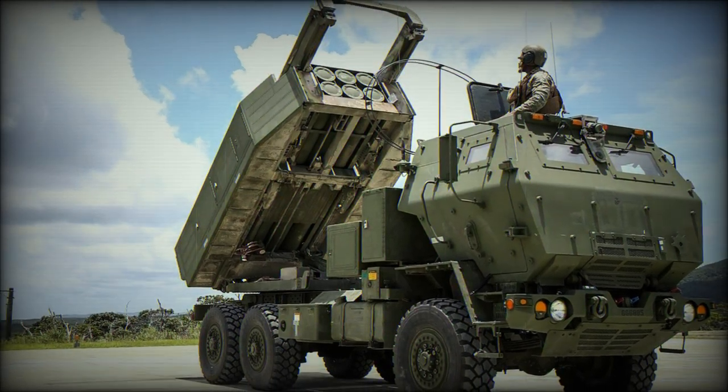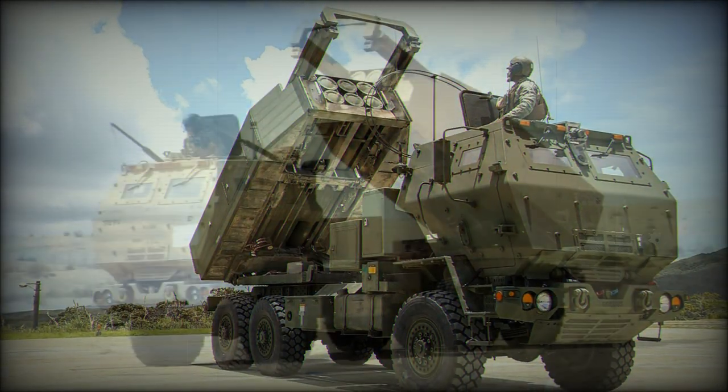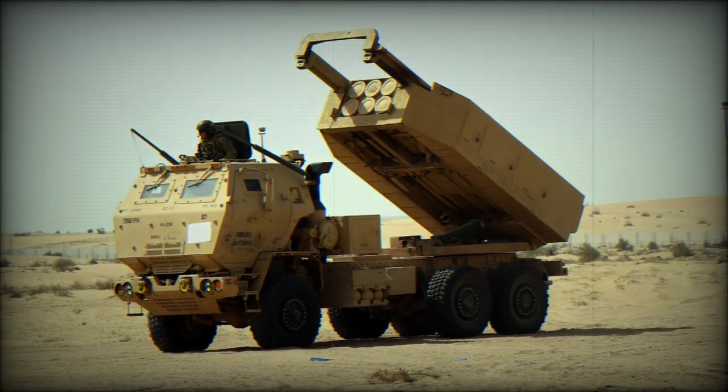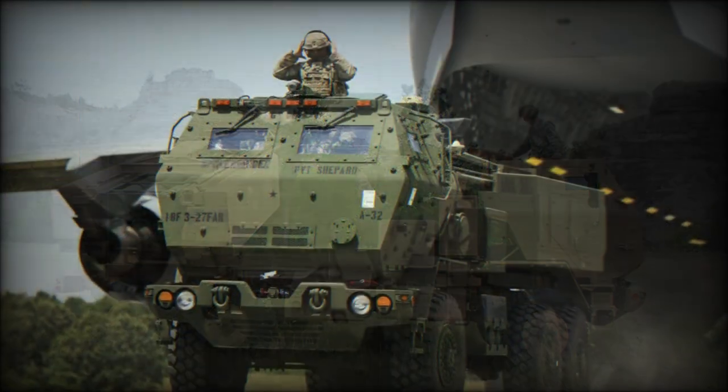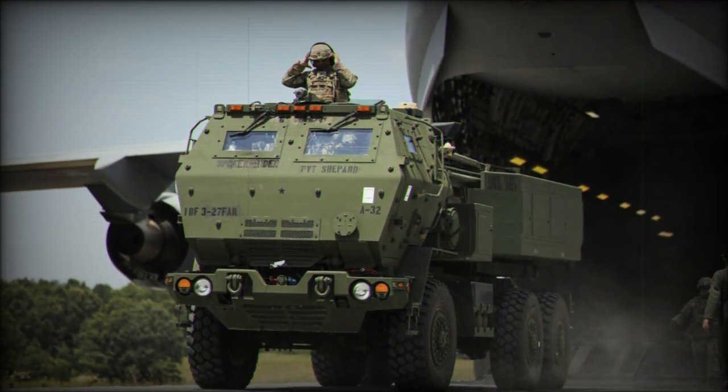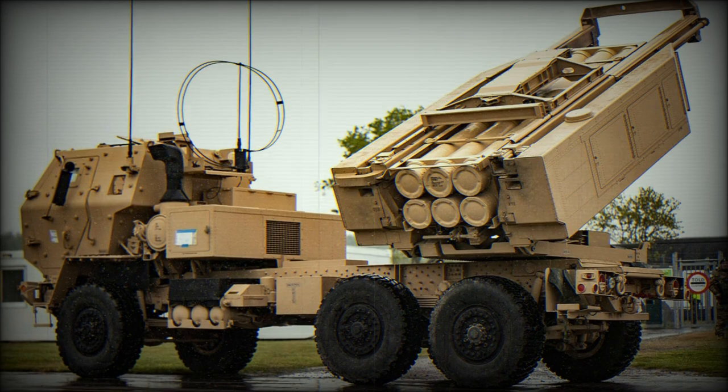To help contain procurement and running maintenance costs of a key battlefield piece, the U.S. military moved ahead with adopting the M142 High Mobility Artillery Rocket System, a lightweight, wheeled derivative of the successful Cold War-era Vought M270 Multiple Launch Rocket System.